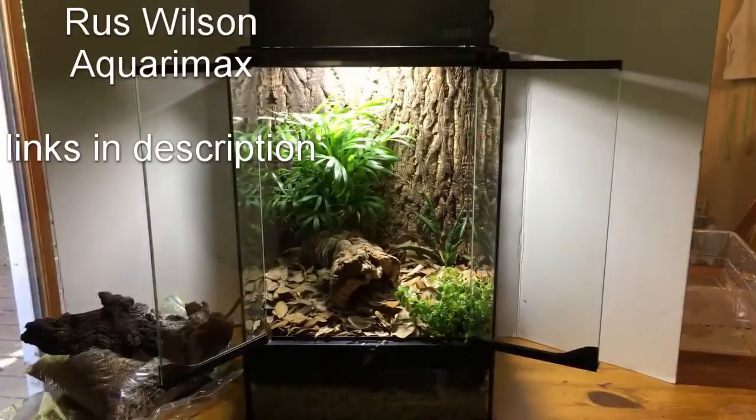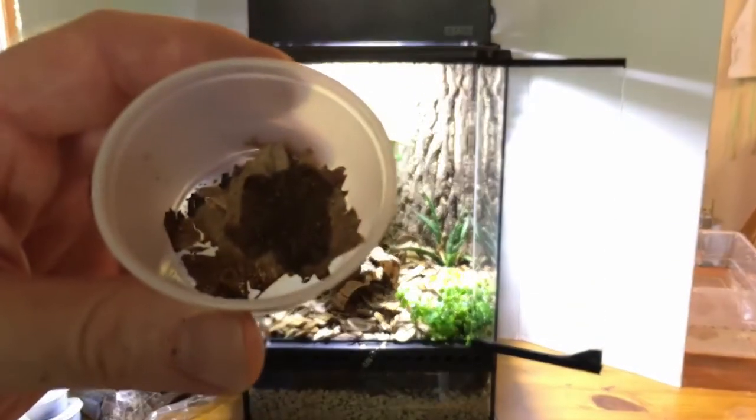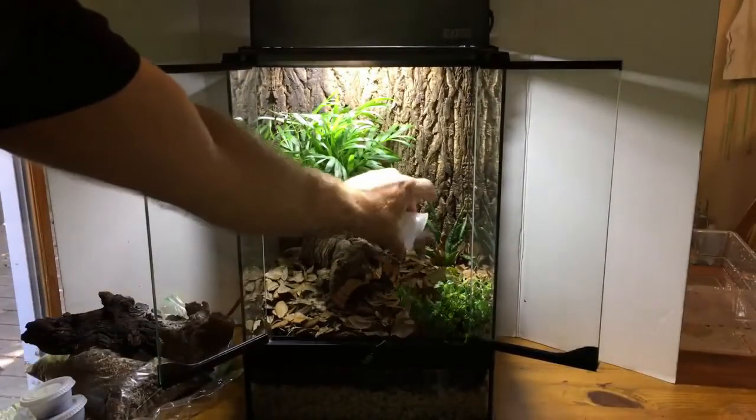Another function that these isopods have is that they burrow into the substrate and mix it up. As I only have a couple of basic setups that utilize isopods for a bioactive substrate, let's take a look at a couple of YouTubers that really do a great job with this. The first one is Russ Wilson from Aquaramax. And now it's time for the microfauna — I'm going to put some springtails in there. You can see some of them running around — we're going to toss some of those in there.